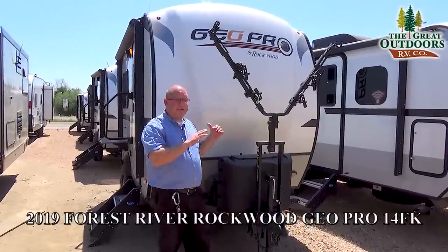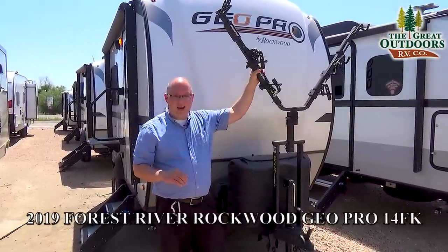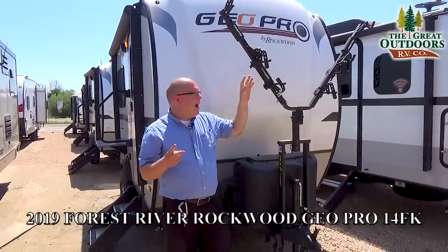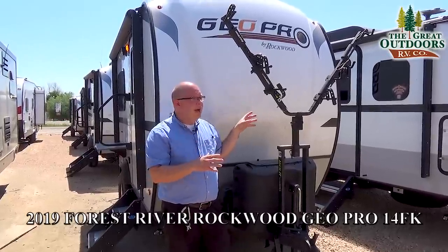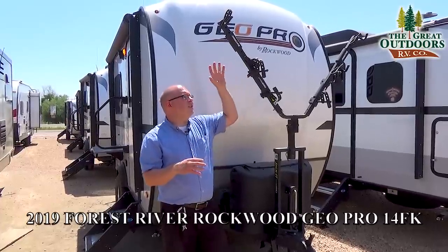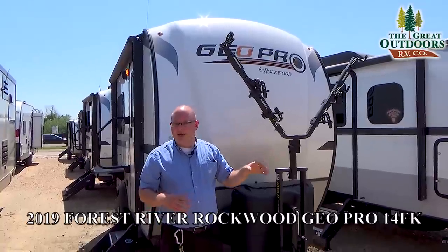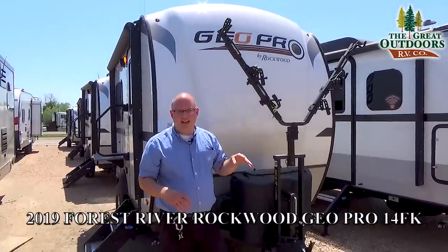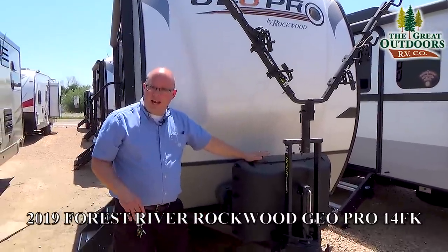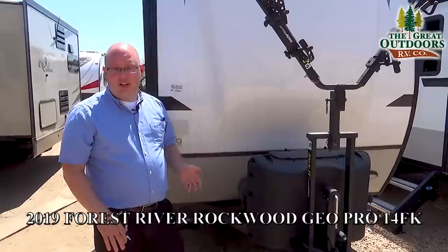Starting at the very front of the 14FK, one of the best things is right here: you have a rack that can hold up to two bikes. My family and I love to go biking together, so this is a fantastic feature — that way you don't have to worry about storing your bikes in your truck or SUV. You also have two 20-pound propane tanks, which is more than enough for a coach this size and will last you a very long time.